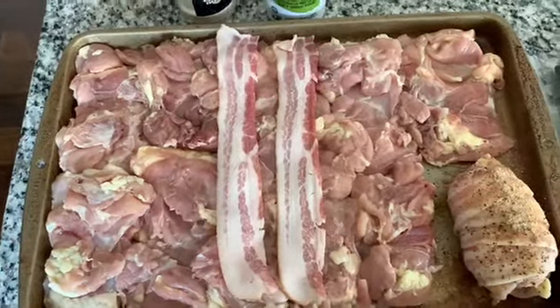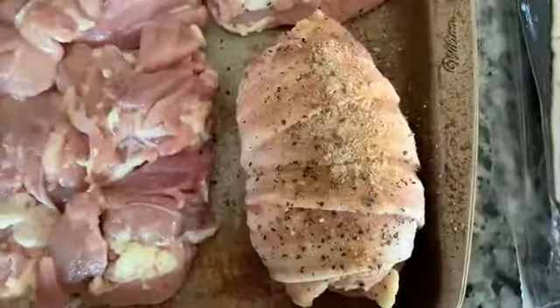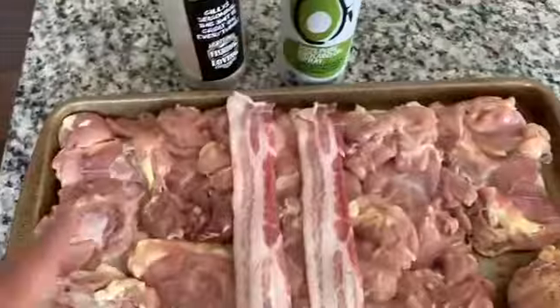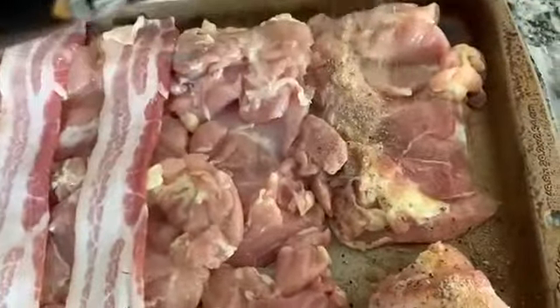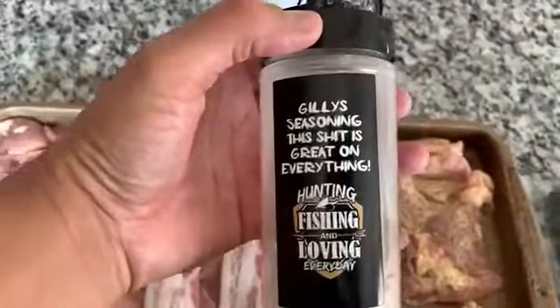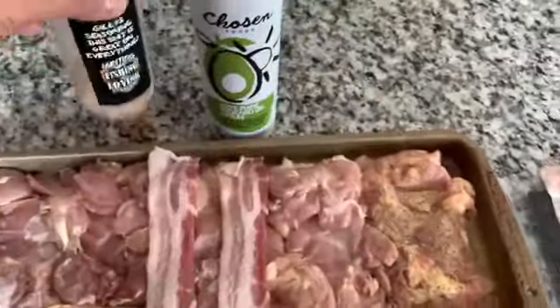I've done these before and they're pretty fabulous. This is what they're going to look like when I'm done. I've sprayed all these here with some avocado oil. Then what I do is I like to season the inside of the chicken thighs as well. Going with Gillies — this stuff is great on everything.